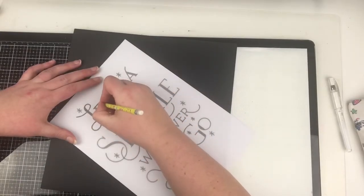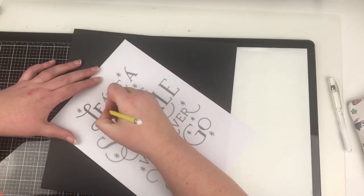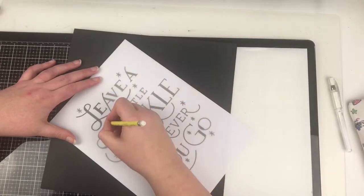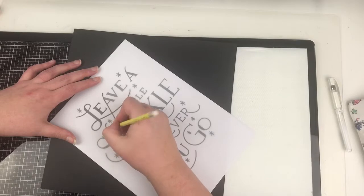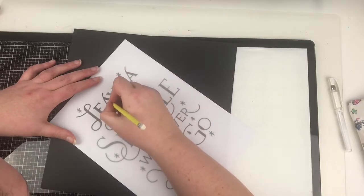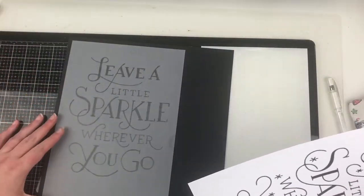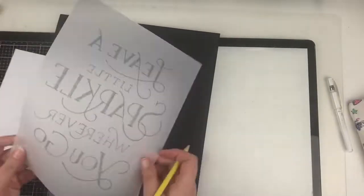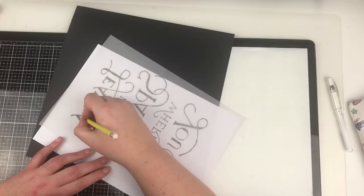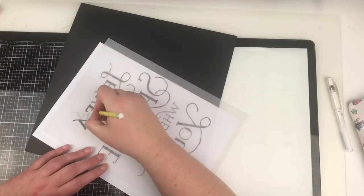I've grabbed a quote from the internet and I've used vellum because my tracing paper is currently in storage — tracing paper is the cheapest option. All I'm doing is grabbing a pencil and tracing over the lines of this quote. You probably would have done this back in school. Now if you have a printer that can reverse the image, you can cut out one of these steps — print it so it reads backwards, from right to left.